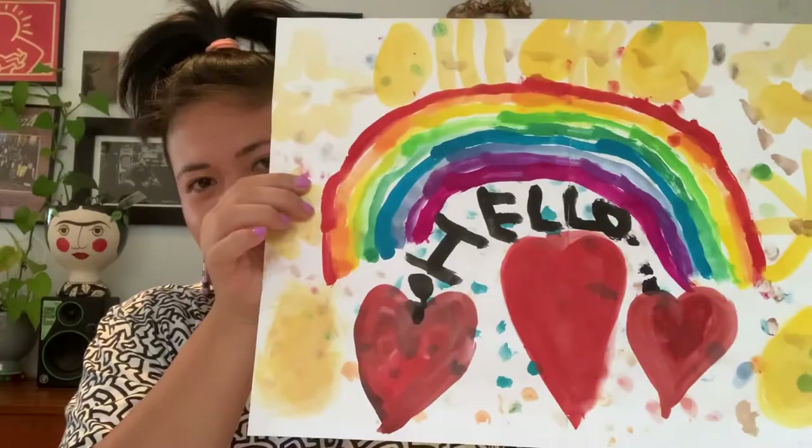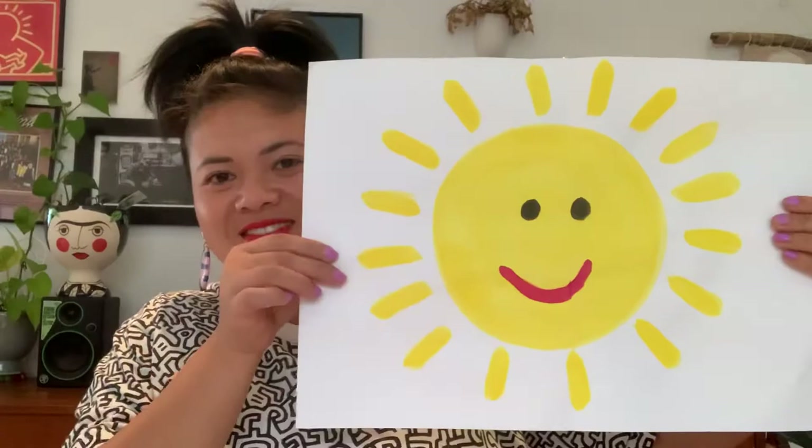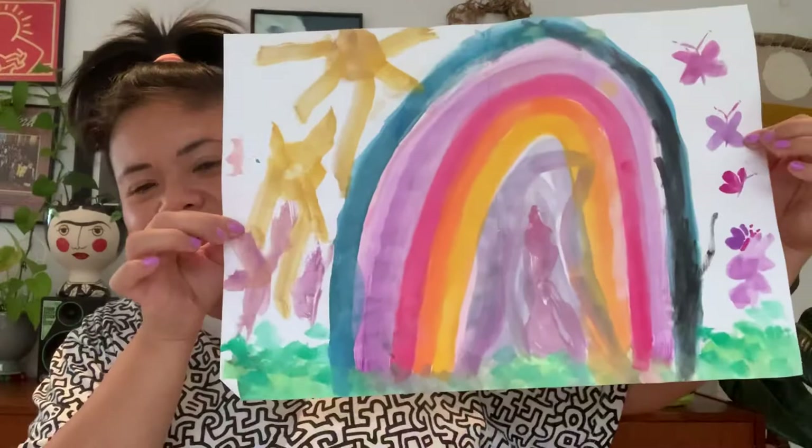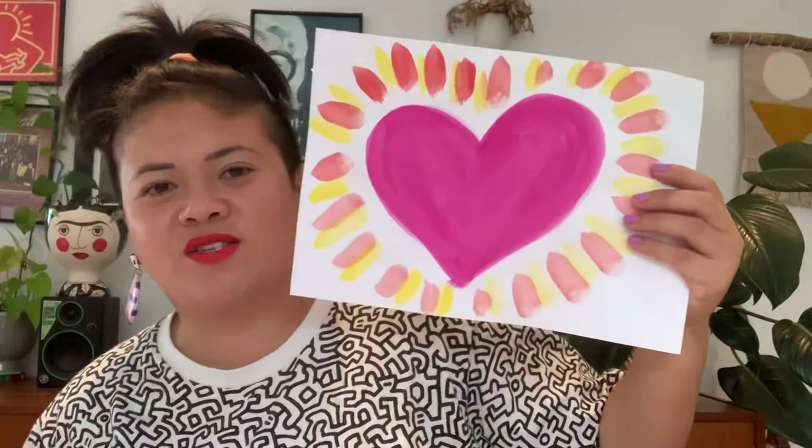So what we did today was we used watercolor paints — just really cheap ones from IKEA. They're so good though, the colors are awesome. We painted rainbows and things, and we spoke about things that made us feel happy. My son did a rainbow and some hearts, I did a sun and my own rainbow, my daughter did butterflies and rainbows, and I also did hearts. Those are the symbols that we spoke of that bring love and light and positive vibes.